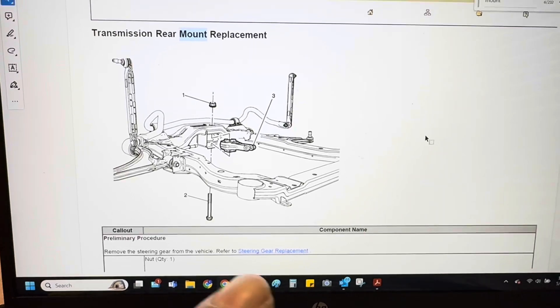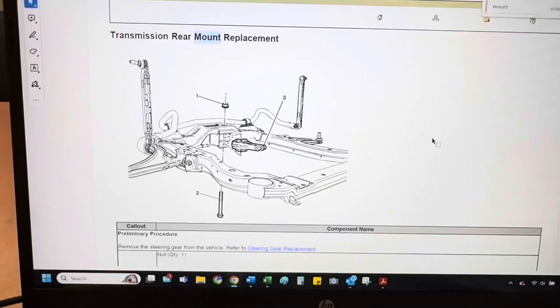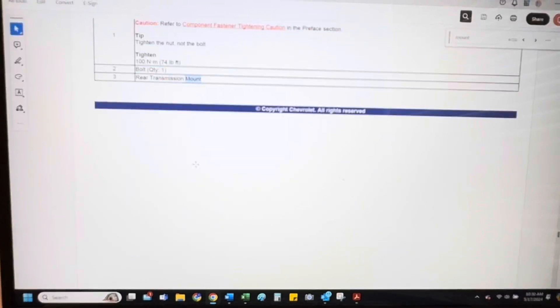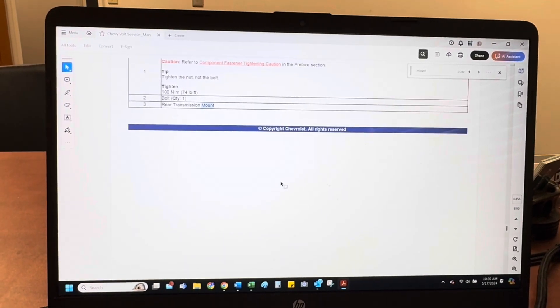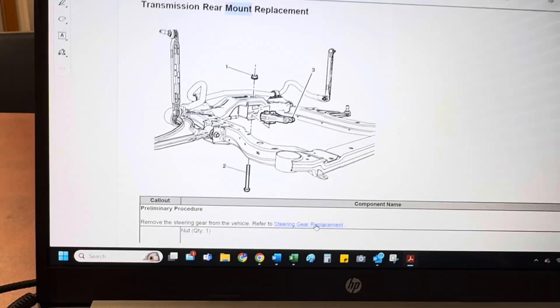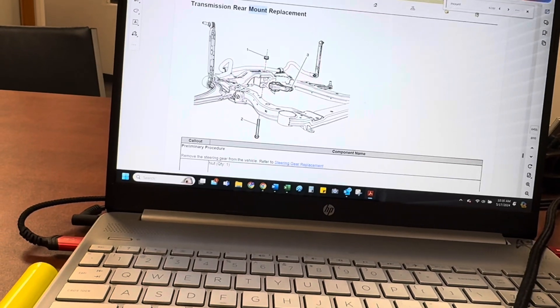Right here in the service manual — you can see the bolt going up with the nut on top. Mine had the bolt going down with the nut on the bottom, and there's no notice or recommendation in the manual about how to handle it. It just says remove the steering gear for replacement, and then they're going to tell you to drop the subframe. They oversimplify — this is just not correct.